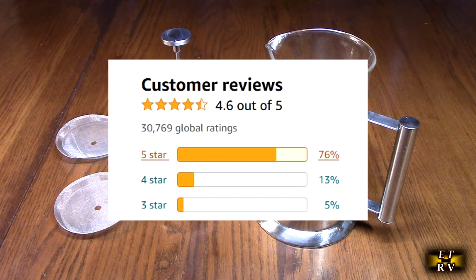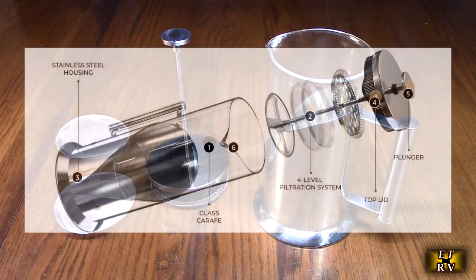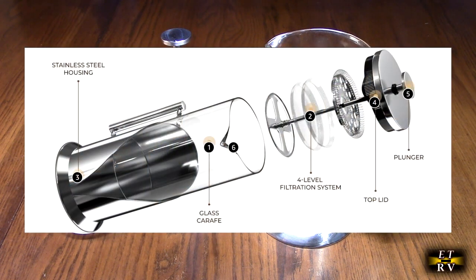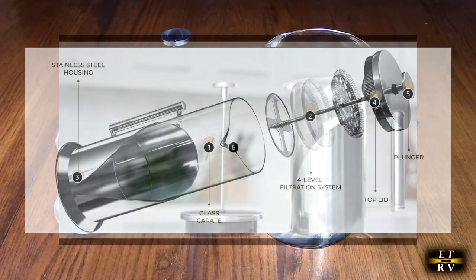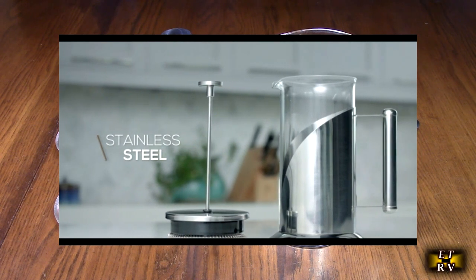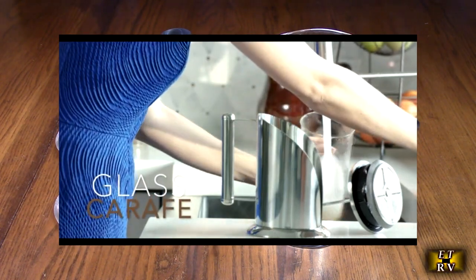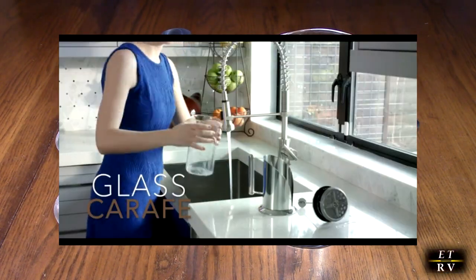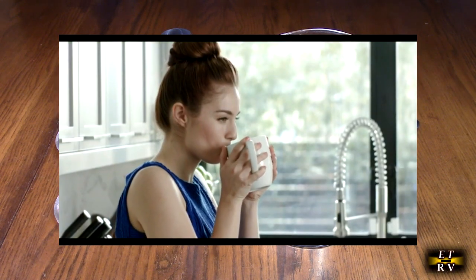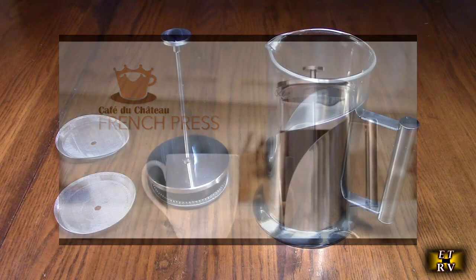So what is borosilicate glass? It contains a 5% amount of B2O3. It's highly resistant to heat and shock, used especially in making cookware and chemical glassware. What that means is that when you pour really boiling hot water in there to make your coffee or tea, it's not going to crack or shatter — and that's exactly what you're going to be doing, pouring hot water in there.